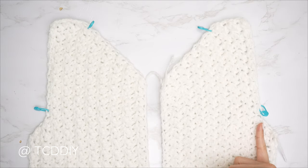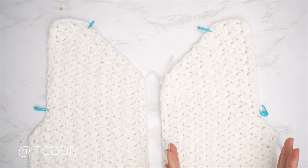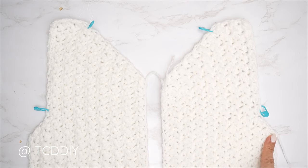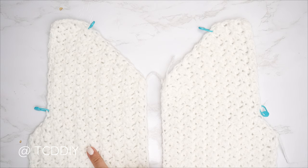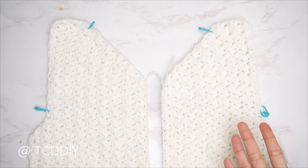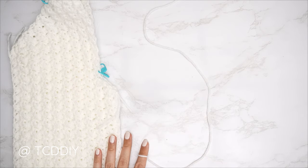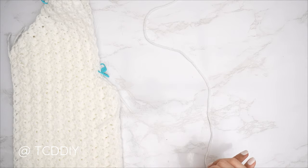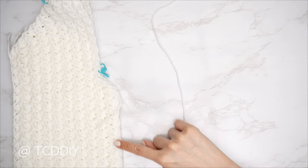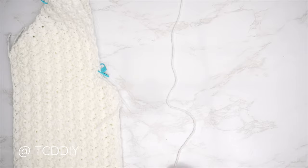Once we have both front panels completed, we're getting started on the back. The back starts simply: make a chain for the same amount of stitches as our last underarm row — it should be an odd number. For my numbers, I had 29 stitches for that last row, so I'm making a chain of 29.